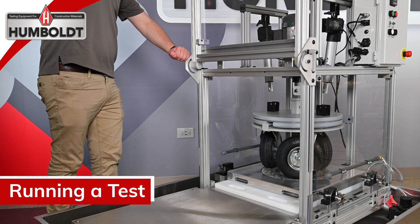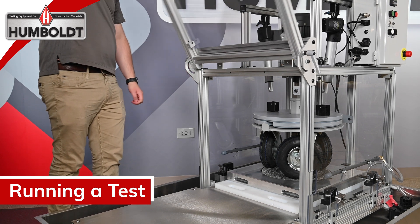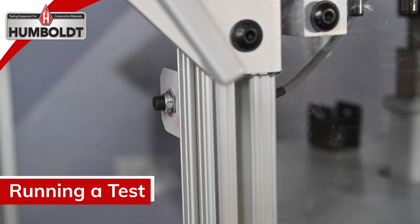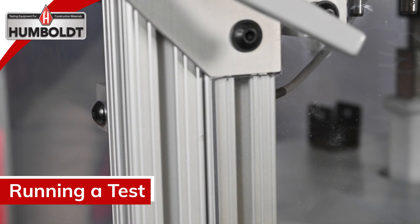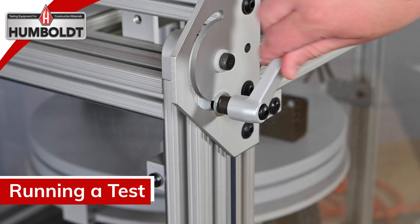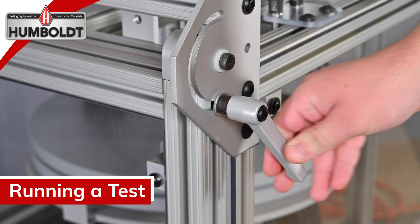Turn the door hinges located on each side counterclockwise to unlock and lower the door. Verify the door is in contact with the security switch — an improperly mounted or loose security switch will prevent wheel rotation. Turn the door hinges clockwise to lock the door in place.